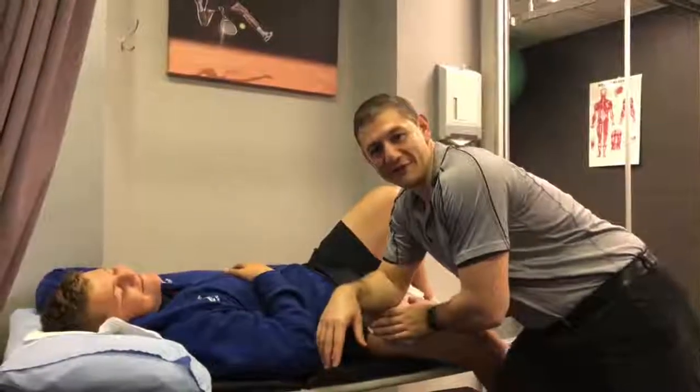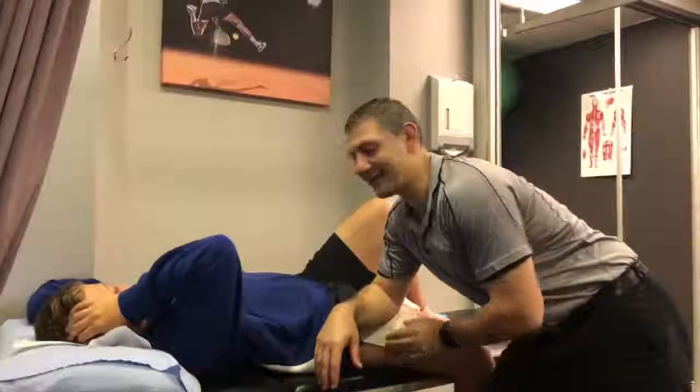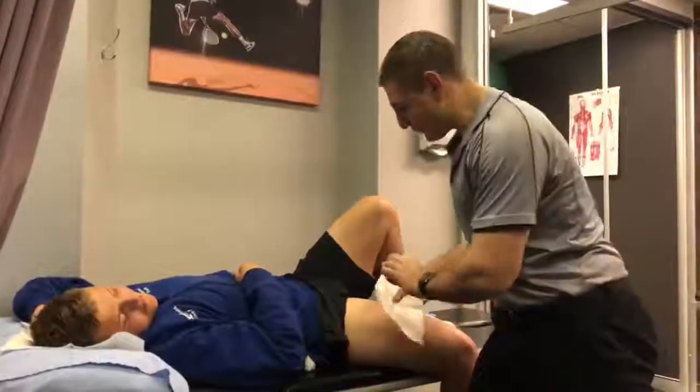Hey guys, Matt from Five Dog Physiotherapy and Sports Syndrome here with Jono, a great rugby player, under 14s. He's torn the muscle down the front of his leg, known as his rectus femoris.